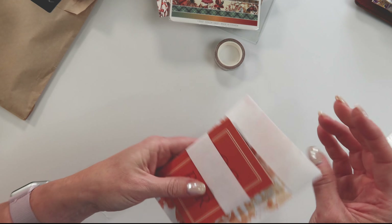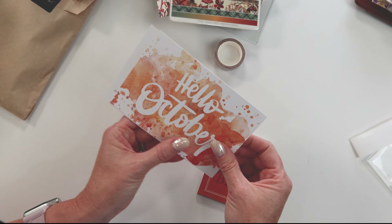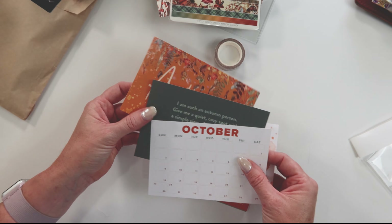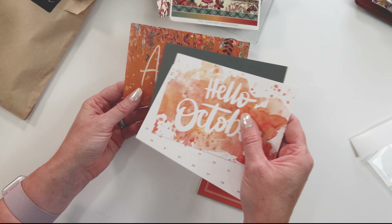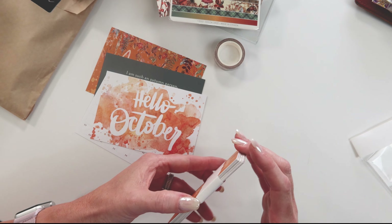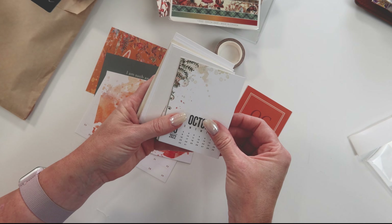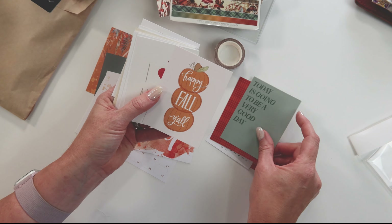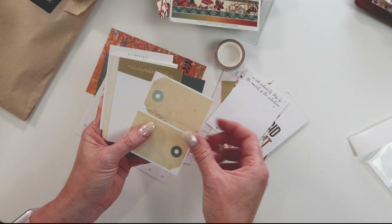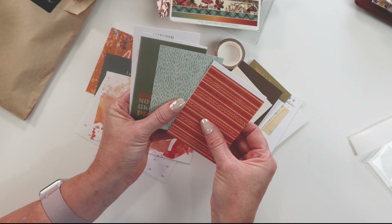I also bought this project life cards — that's what I call them, but they really are just note cards. I wanted some additional paper to work with because not only can I use this month, I can also use them next month as well. Some are dated for October but for the most part I can use them anytime this fall. I'm trying to think outside the box, enjoy these three-by-four cards, and enjoy my planner for months to come.